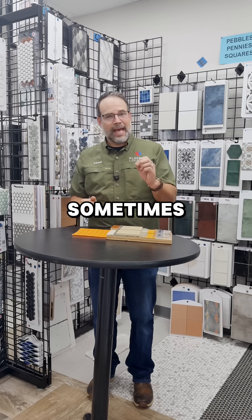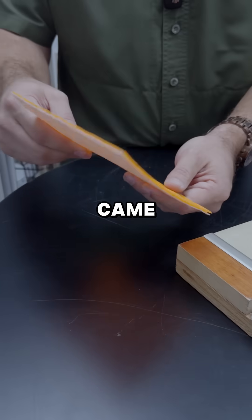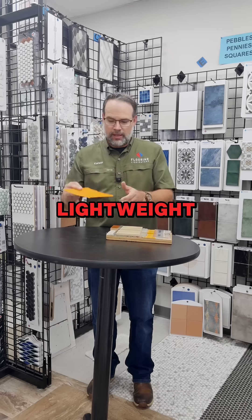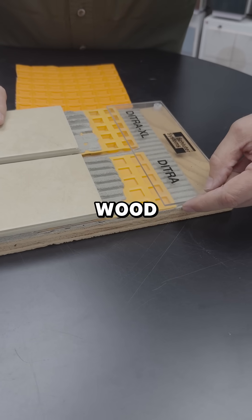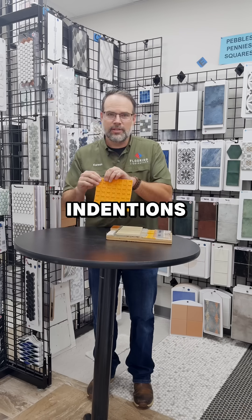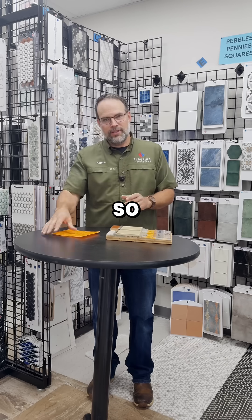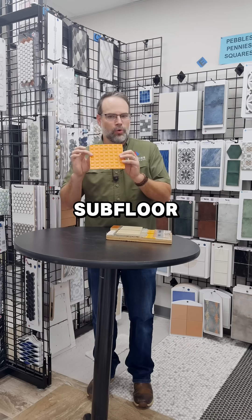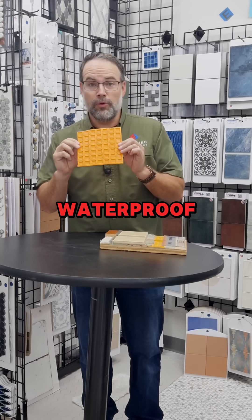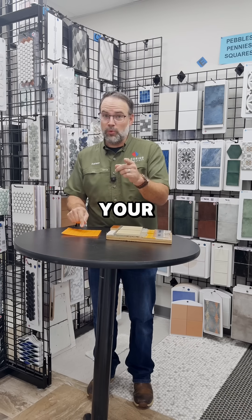Now that can add weight, so if you're on the second floor you may not want that. There's a company called Schluter and they make a product called DITRA. DITRA does the same thing but is very lightweight. We thin set it down to the wood subfloor, then spread more thin set on top. It has these little indentions — almost like little columns — that hold the tile up and allow for movement without telegraphing. Another advantage is that DITRA is also waterproof, so if the room floods it won't damage your wood subfloor.